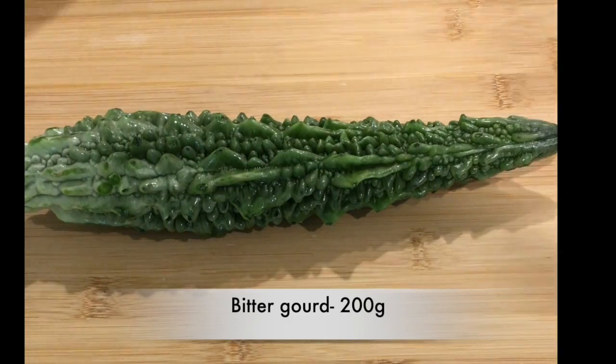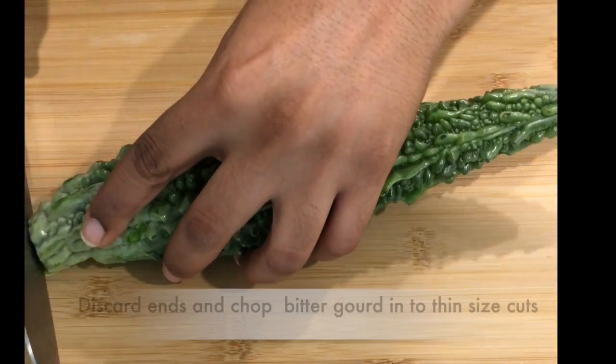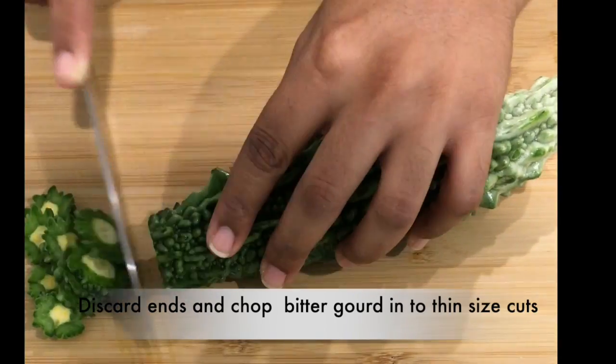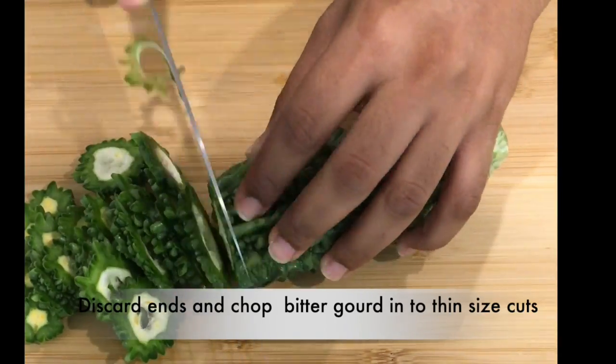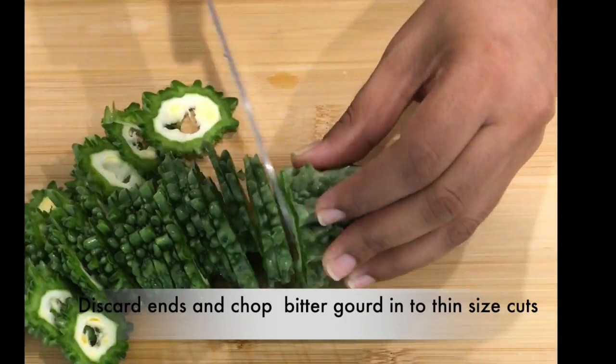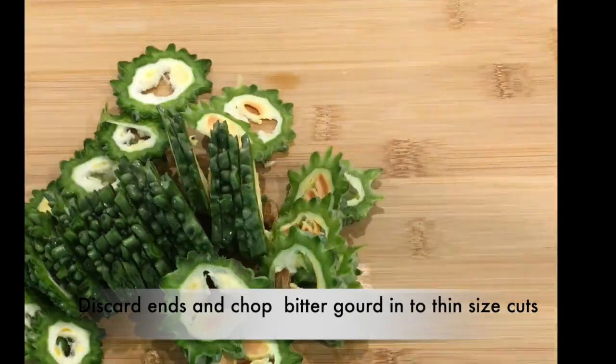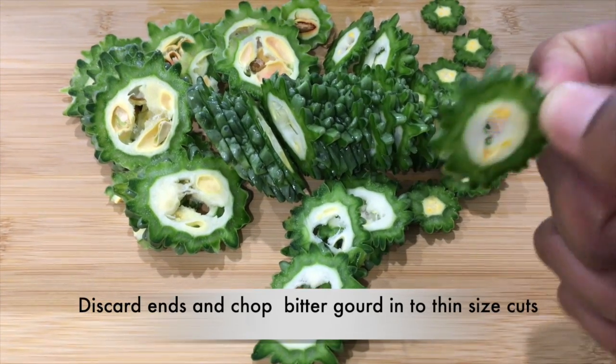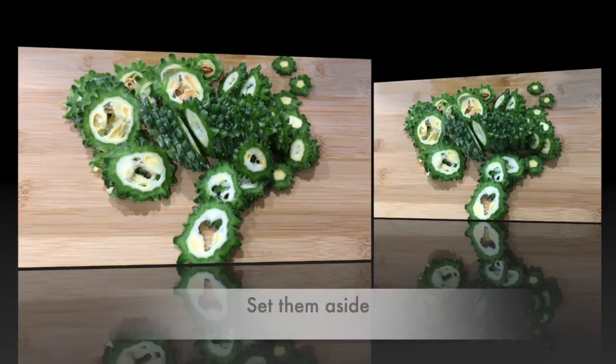Wash the vegetables thoroughly with water. I normally prefer washing it with sea salt and water. Now we will discard both the ends of the bitter card and cut them into a thin size. Set them aside.